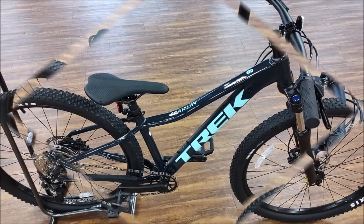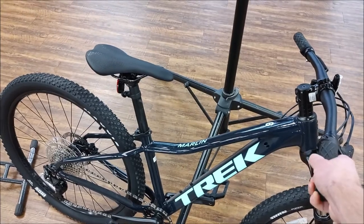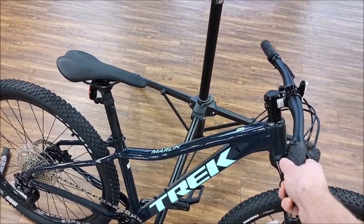We'll put it up on a stand and show you what it weighs. Okay, we got our scale out — we're gonna put this baby on there and show you what it weighs.